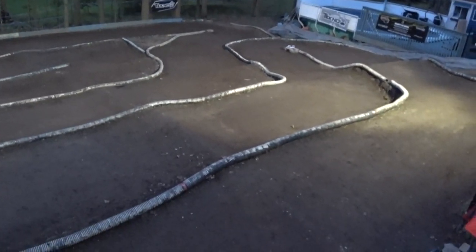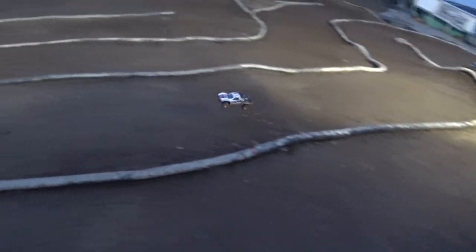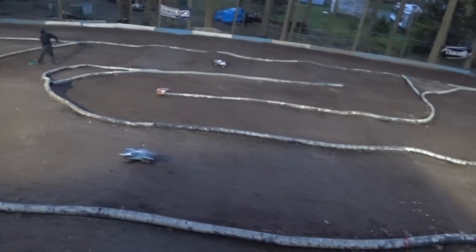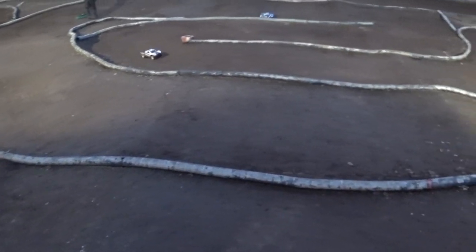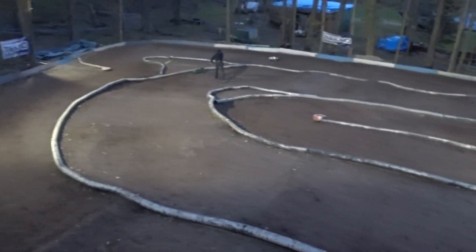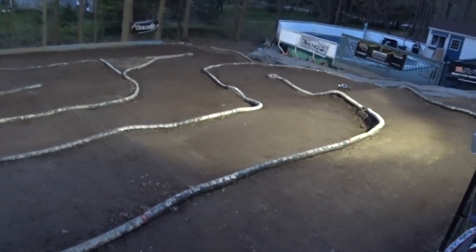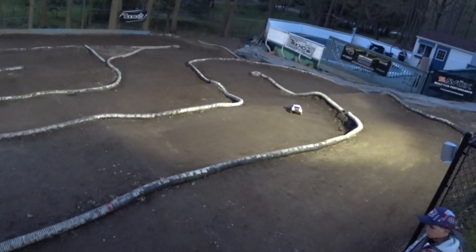Try and get around there as fast as you can. This is a Slash 4x4 with a low center gravity chassis and GTR shocks with VG Racing springs and VG Racing chassis brace, with all stock electronics — it even still has the stock servo in it, which is surprising after three years.